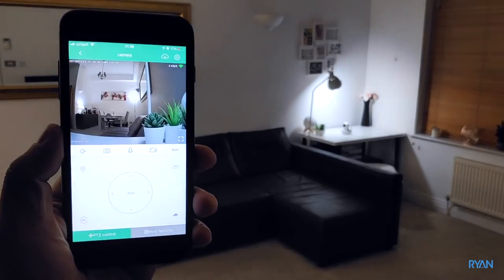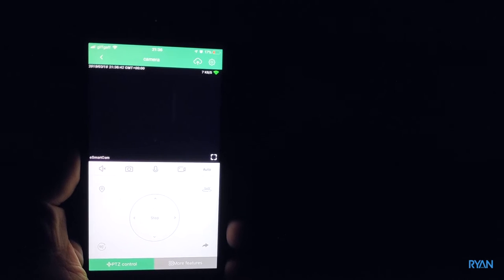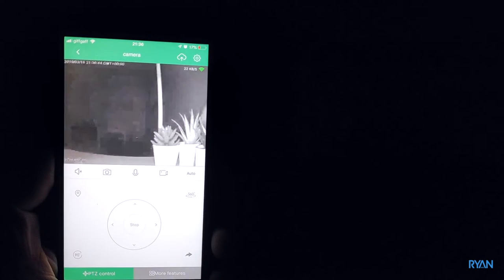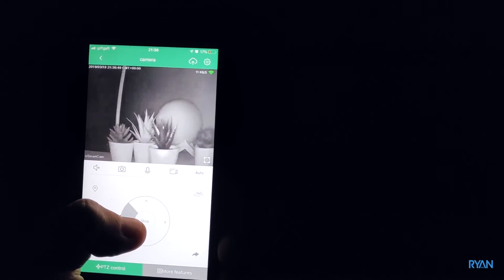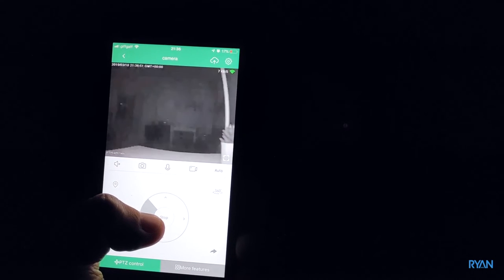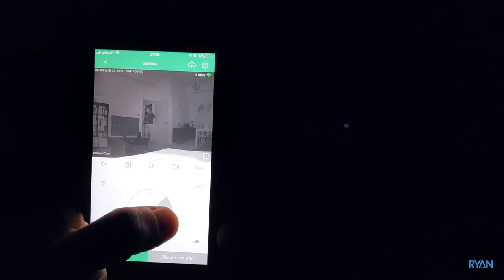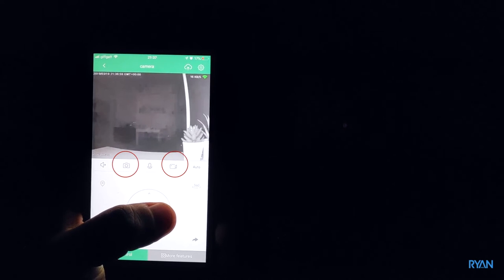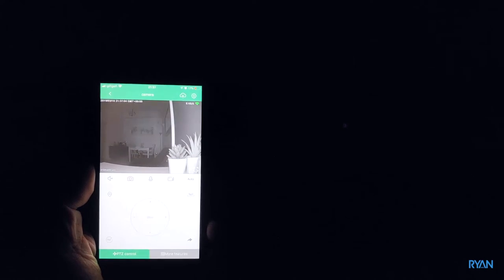It's pitch black, I can't see anything, and the camera switches on the night vision automatically. As you can see, it's pitch black and the camera is seeing me over there — good stuff.